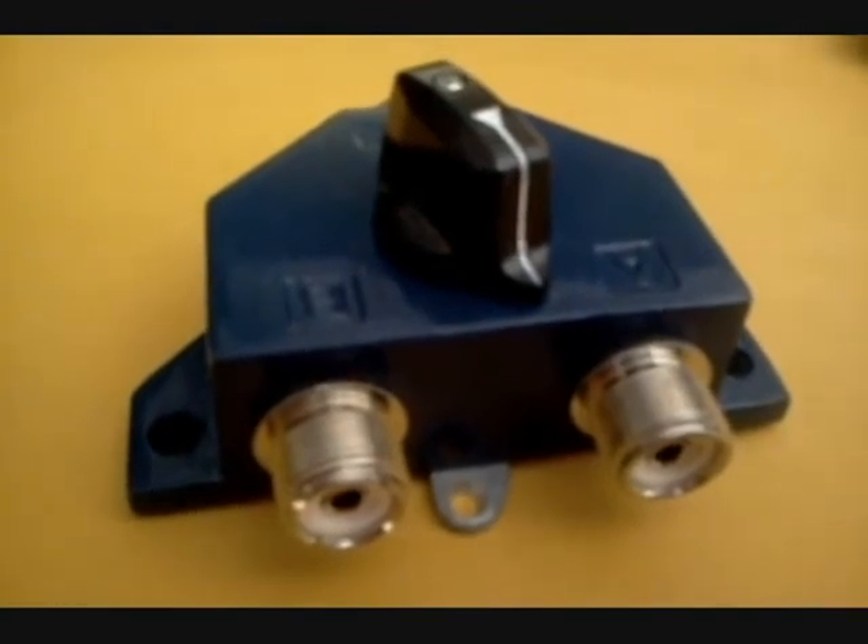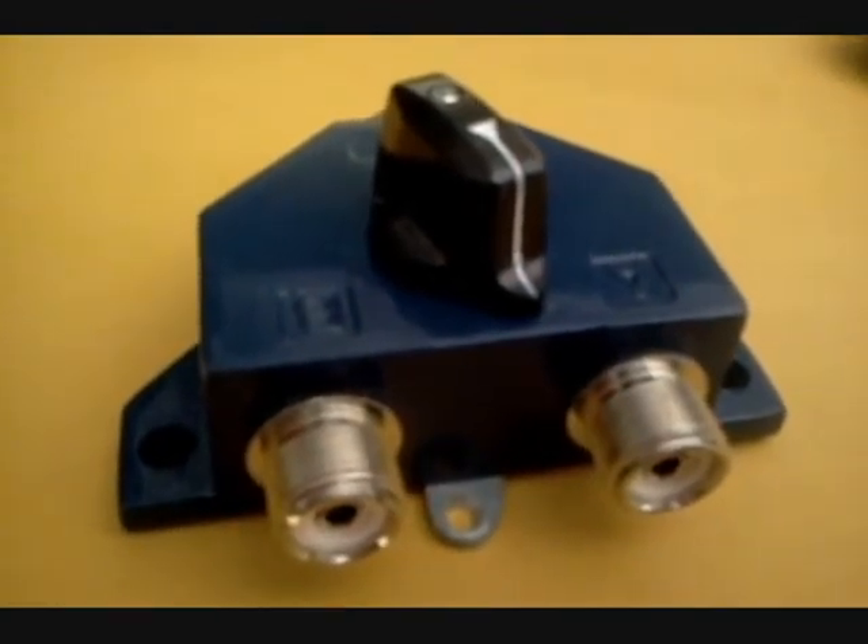Anyways, that's the MFJ-1702 two-position coax switch.